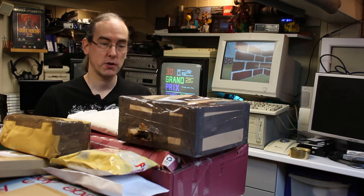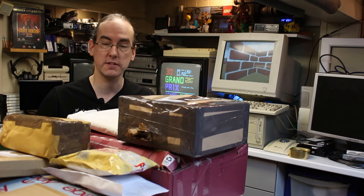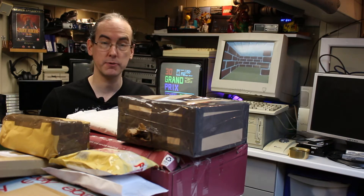Hello and welcome to another unboxing video — another episode where I just do some quick unboxings of recent purchases on eBay, just to make sure everything's okay and as described. This episode is all Commodore themed, so lots of Commodore goodies. Let's get started.